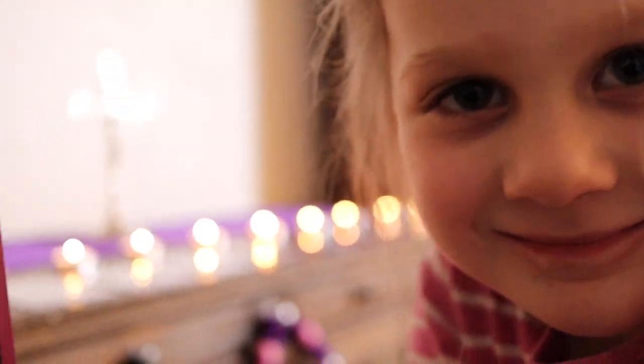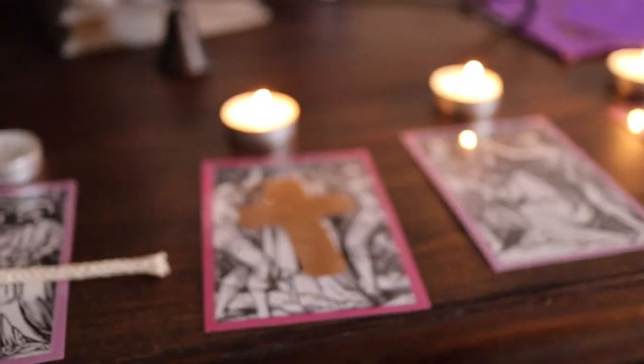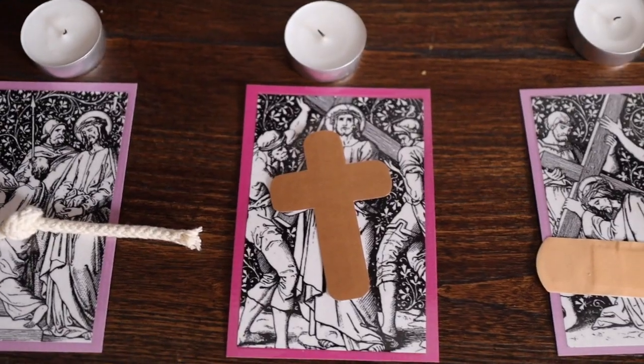If your child grabs the incorrect object, there's no need to correct him. Instead, just make a mental note to present the Stations of the Cross to him again. You may find that the child actually fixes his own mistake anyway. After placing the object on each station, you may want to sing a stanza of the Stabat Mater like we did, and then have the child snuff the candle. Continue this way until all of the stations have been prayed and the objects in the basket have been matched.